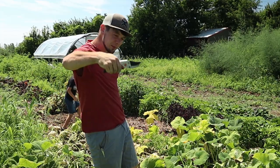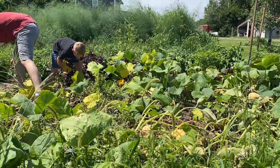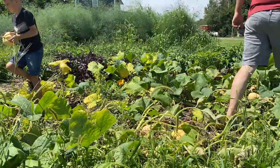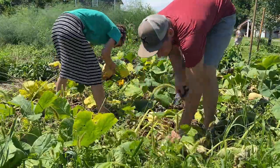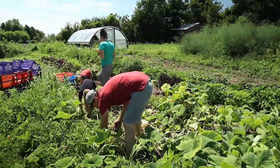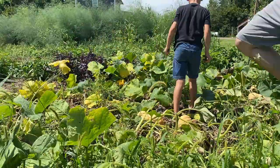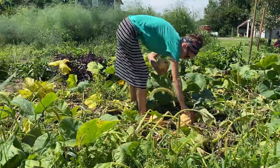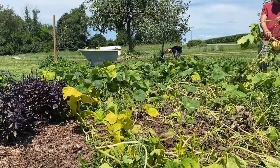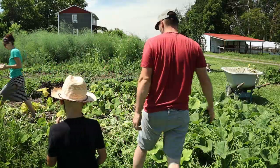When harvesting squash you want to snip them with a little bit of stem left on. That plant was pretty much gone so we picked all those and took that plant out.